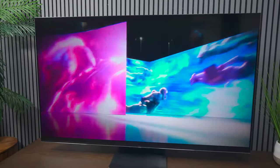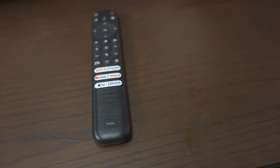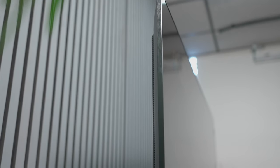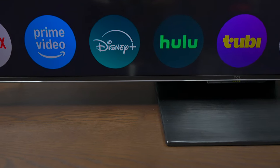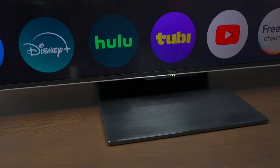This is the TCL QM7 powered by the Google operating system. It has some advanced features like QLED Pro, Quantum Dot technology, HDR Ultra, and Dolby Vision. And along with the AIPQ Pro processor, you're going to get clean images every time.